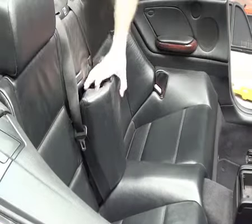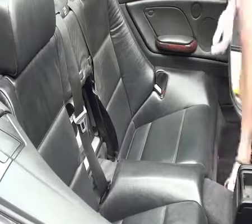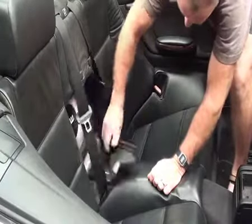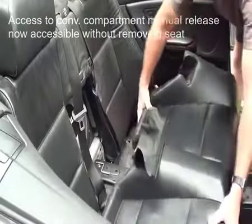To remove the rear seats, the first thing you're going to do is just move the center armrest. Then come in and just unclip that piece out of there, pull that clear, and then you're just going to pull up on the seat and pull it out.